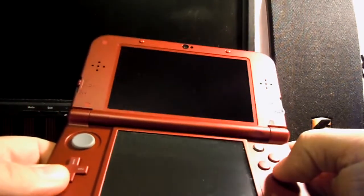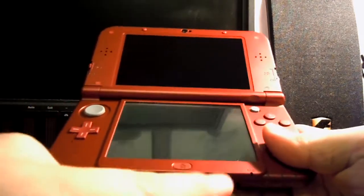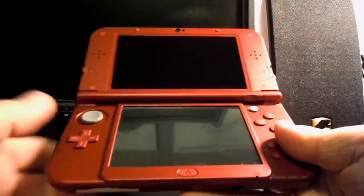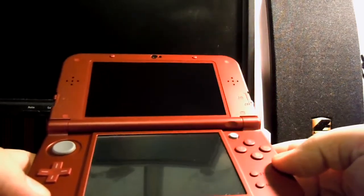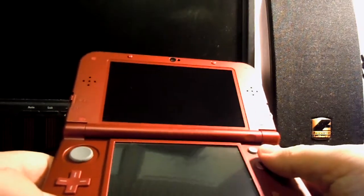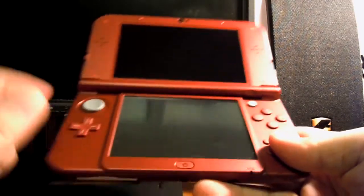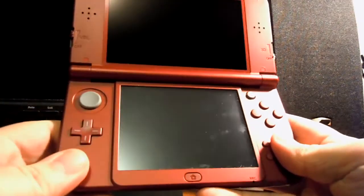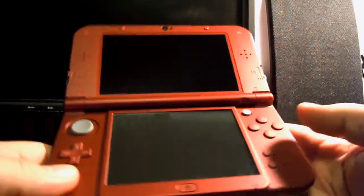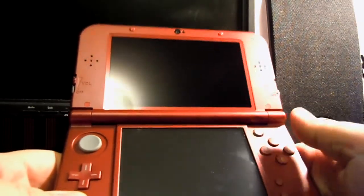Obviously the standard suite of controls from previous 3DS models are all still here: circle pad, D-pad, four face buttons. Start and select, at least on the old XL, were off to the sides with home in the center. I do prefer the new placement back below the face buttons, like the old DSi — it's much easier to get to. You don't have to strain to reach way over to the side, which just felt weird. The home button is still in the center, which is fine since you don't access it too often, but start gets pushed pretty often and the new placement is much better.